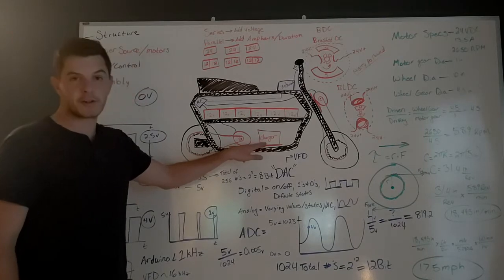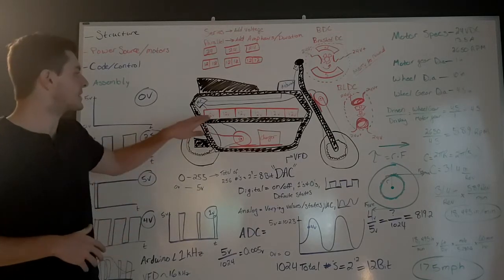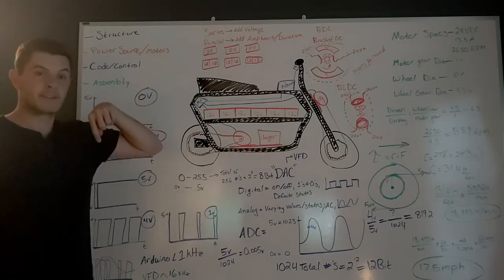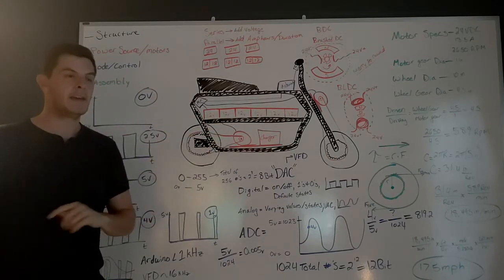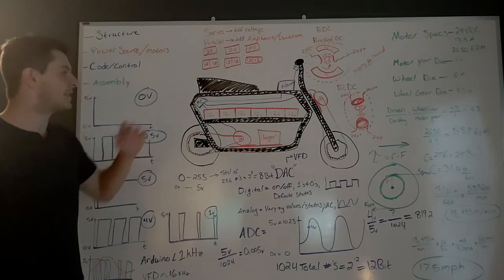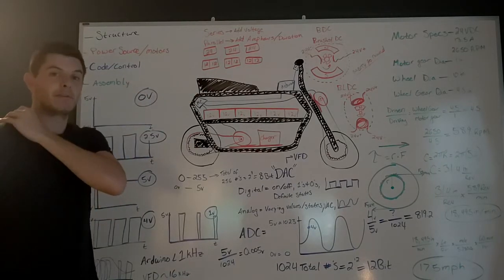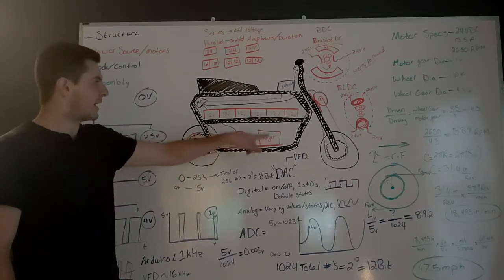We also have this onboard charger. Basically it's a transformer with some extra components to monitor the batteries and make sure they're safe — they don't overcharge or heat up too much. We can do a different video about transformers if you'd like, just leave a comment below. Basically we're taking in 115 or 120 volts from your wall and it's converting it to just over 24 volts — around 28 volts. You need the higher voltage in the charger in order to push electricity back into the batteries once they've drained, because an actual 24-volt pack is actually higher than 24 volts — it's 25, 26. So that's just there and it wires in and charges the batteries.